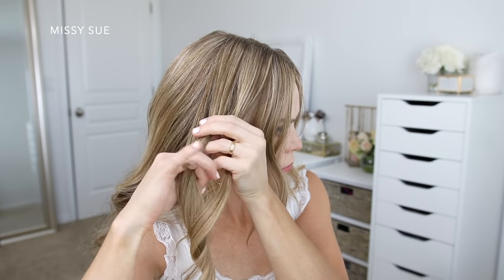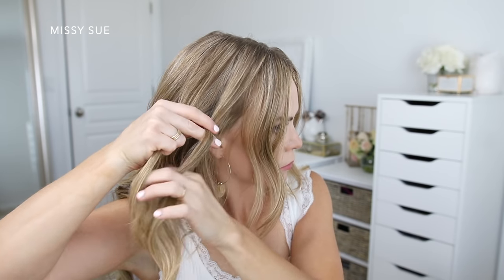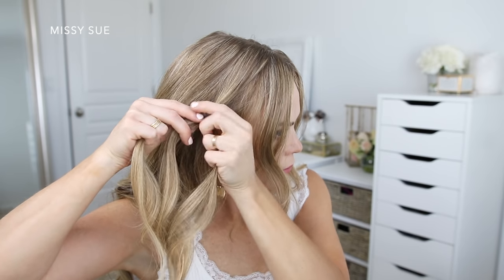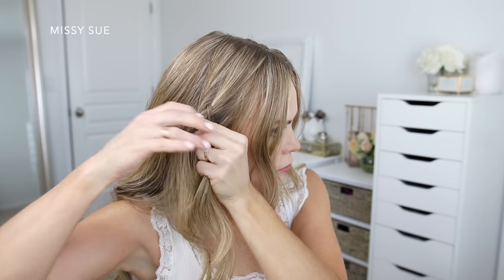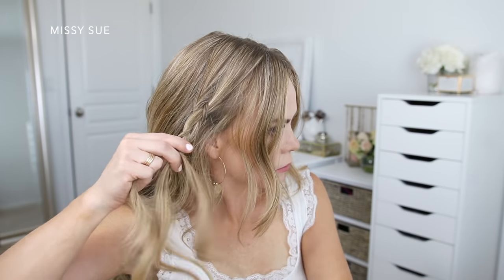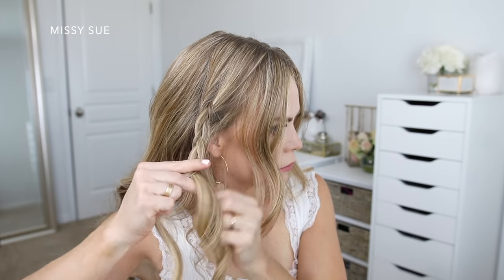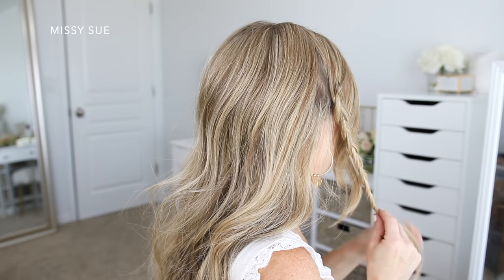Then starting a little bit lower on the section, I'm going to divide the hair into three smaller pieces and cross the side strands under the middle strand, braiding the hair in a regular three strand braid. I'm going to work my way down to the ends of the section and then just slide a bobby pin over the bottom.